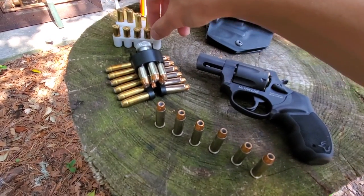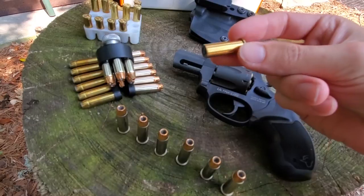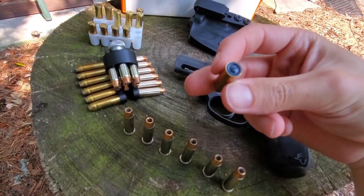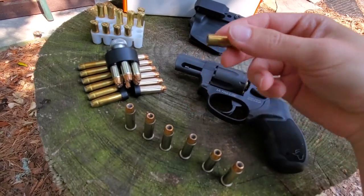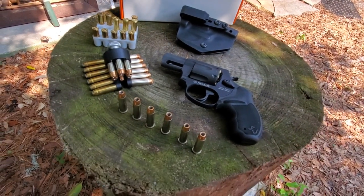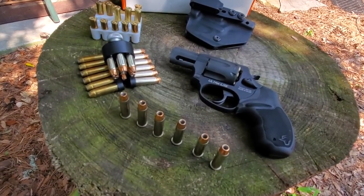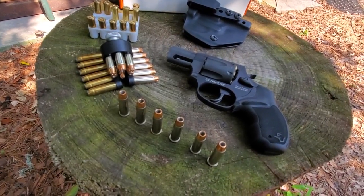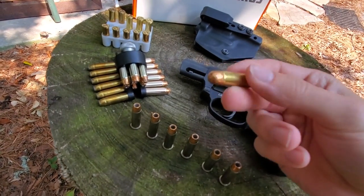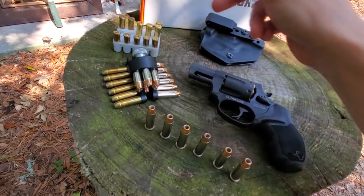Another good backup defense round I have is these Federal Premium wadcutters. These are actually pretty vintage — I think they're from the 90s. I've shot these before; they're very accurate and smooth recoiling. So I think that's a decent option — if you can't find hollow points, I would go with a wadcutter over full metal jacket or lead round nose ammunition.